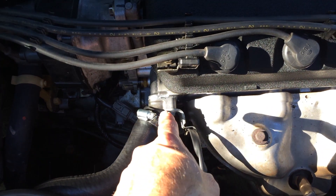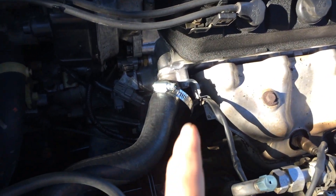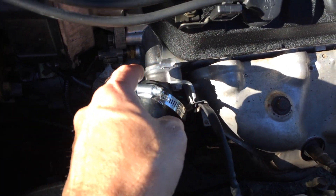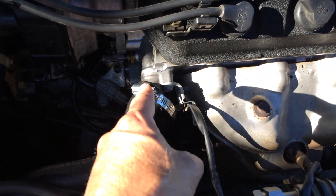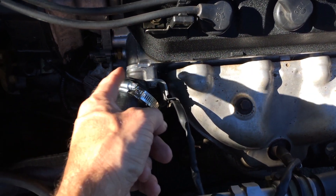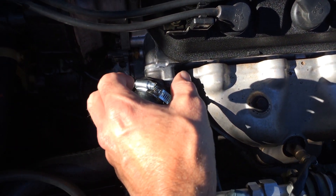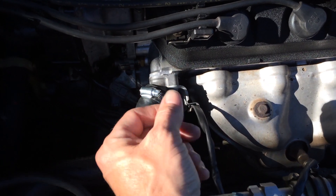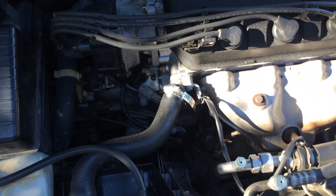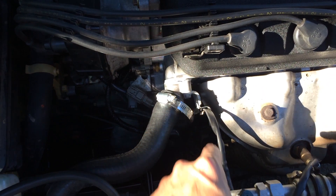The D16 water neck coming off the head right here was leaking. I basically scraped off the old RTV, applied RTV on both sides, then finger-tightened it to where it's just about touching but not threaded in. I let it sit for an hour so the RTV could start to dry, and then torqued it down after that hour.